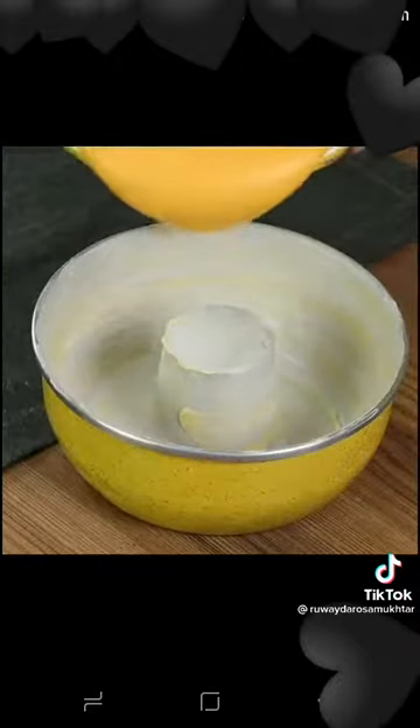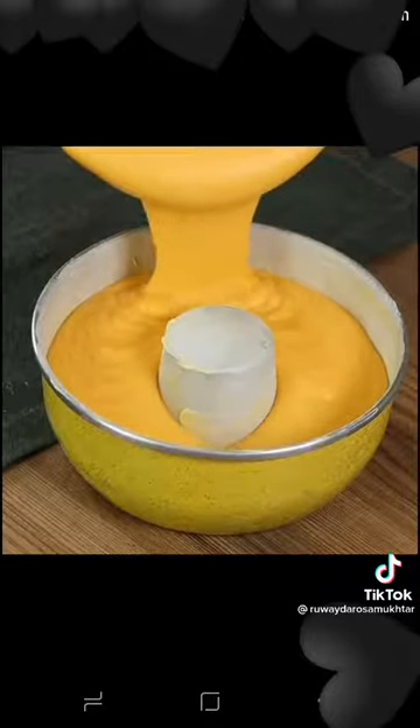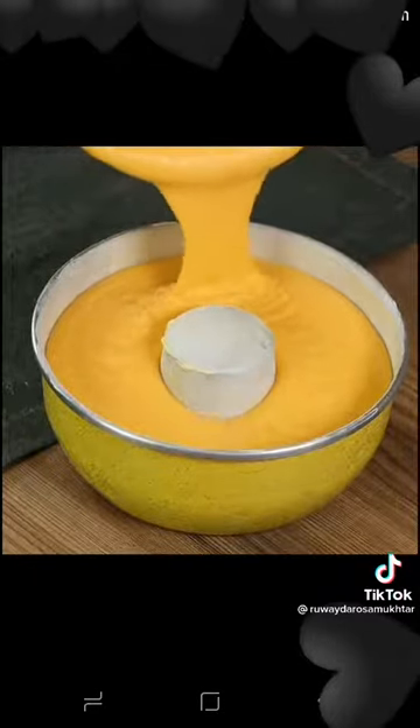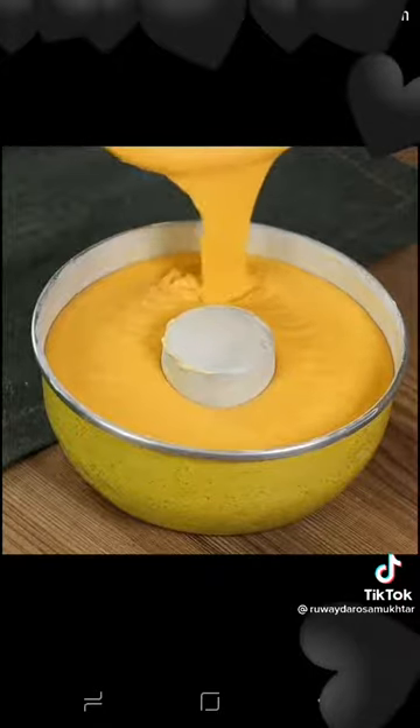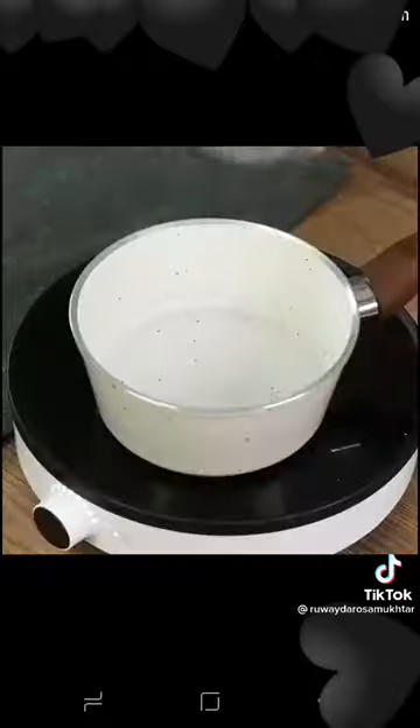Transfer everything into a baking pan greased with butter and dusted with flour. Put the cake in an oven preheated at 390 degrees Fahrenheit for 35 minutes.